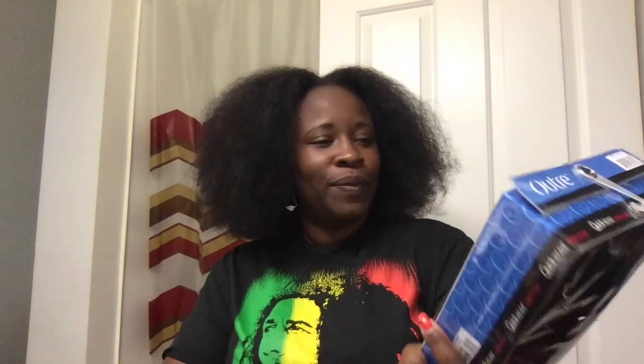Or 'Outre' — however you want to say it, I don't know. The color of this one is DR-425. I don't think it's as red as it is on the package, but we will see. I'm gonna pull it out — so this is the first time opening it and you can see it's still on the form here.